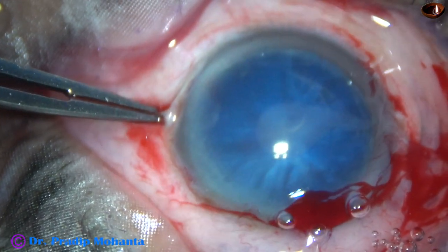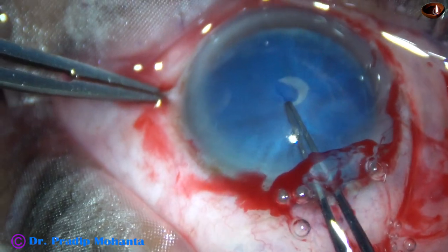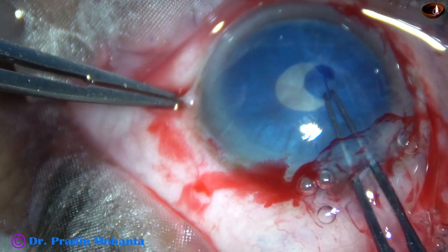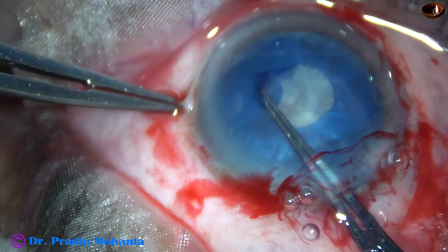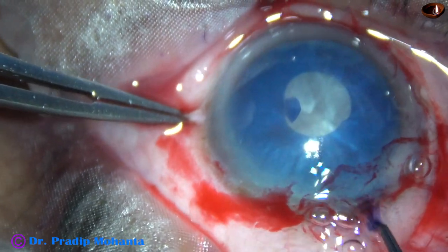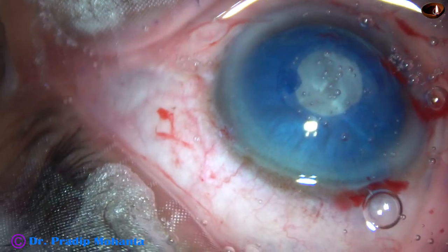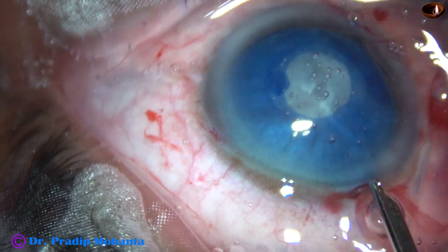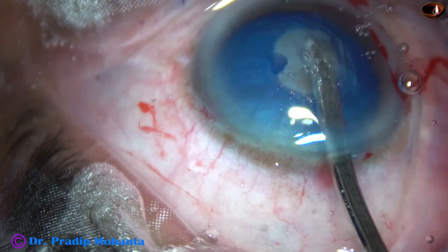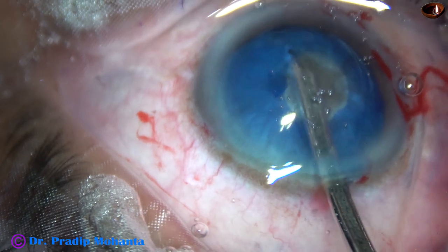And make a puncture onto the anterior capsule. Milky fluid comes out. So the intralenticular pressure is high. The anterior chamber is also shallow. So I make a small rhexis first. And now I am going to reduce the intralenticular pressure. Now, see the appearance of the nucleus as I remove the white covering — this is a huge and very hard nucleus.